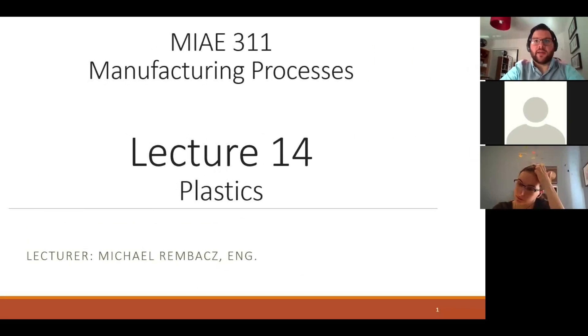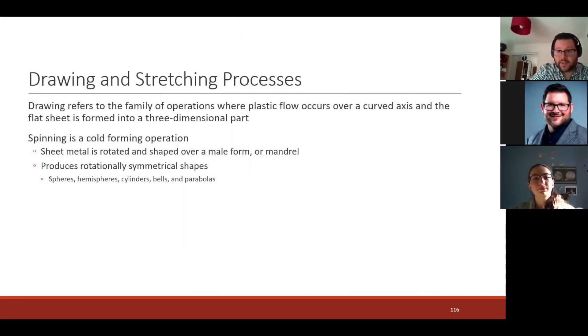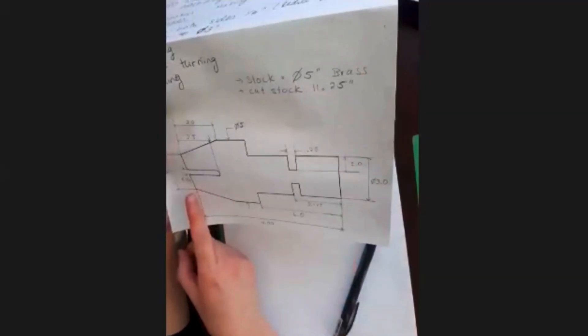Our lectures are given over Zoom and we have an incredible attendance rate, which is wonderful, and lots of participation from our students. We have active questions — whether students are raising their hand in Zoom and actually asking the question verbally, or they're writing their answers or questions in the chat and our TAs are actually monitoring.